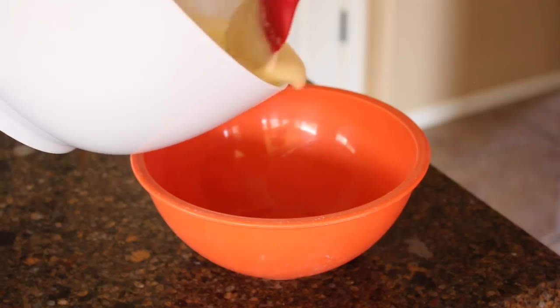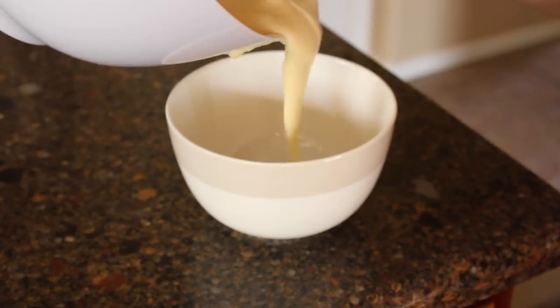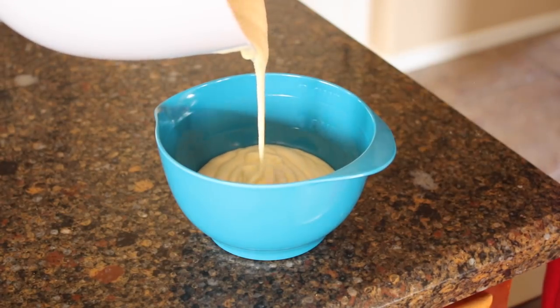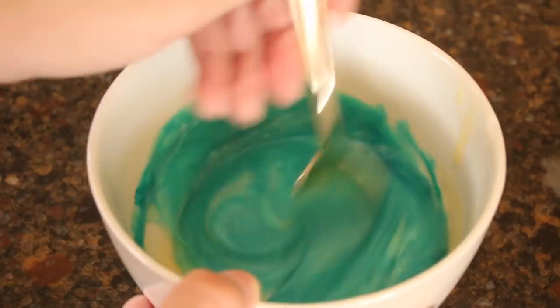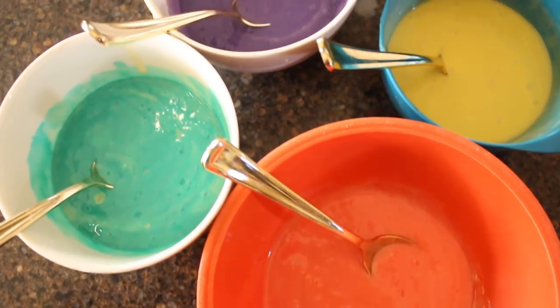Who wants to make plain old cupcakes when you can have fun cool tie-dye cupcakes? Making these cute and colorful cupcakes is super easy. All you need is some regular cake batter — I just used a cake mix out of a box — and then you're going to take that cake batter and divide it up into four separate bowls. Once you have the cake batter in the four separate bowls, you're going to dye each bowl a different color. I did one blue, one purple, one yellow, and one pink.